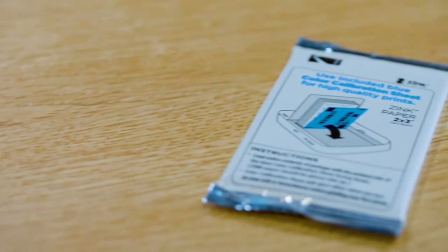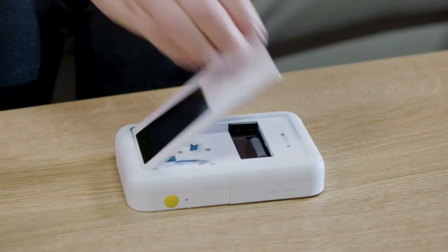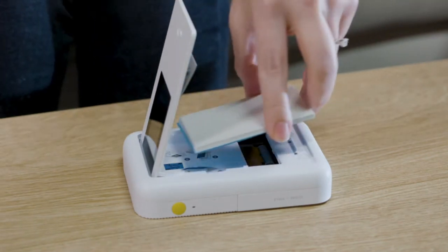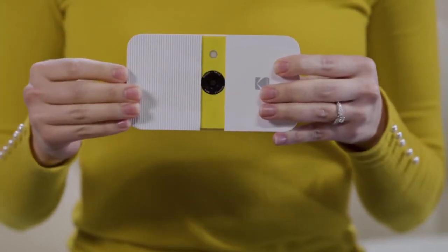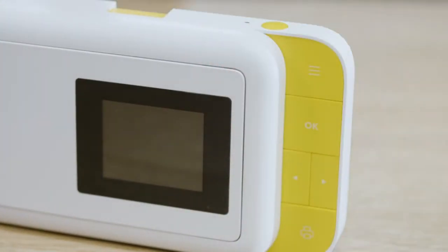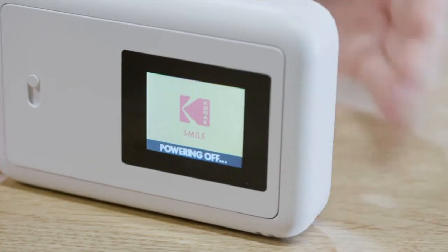Once the printer is powered up, load the ink-free, sticky-back zinc paper into the printer. Open the paper tray in the back by pressing down on the latch and pulling it toward you. Load the paper with the blue calibration sheet on the bottom, barcode facing down. The blue calibration sheet will print out before your first photo does. To turn the camera on, slide the small ridged panel away from the center, exposing the navigation panel, lens, and flash. The LED screen on the back will light up and the camera will beep musically to let you know it's on. To turn the device off, simply slide the panel back to the center.